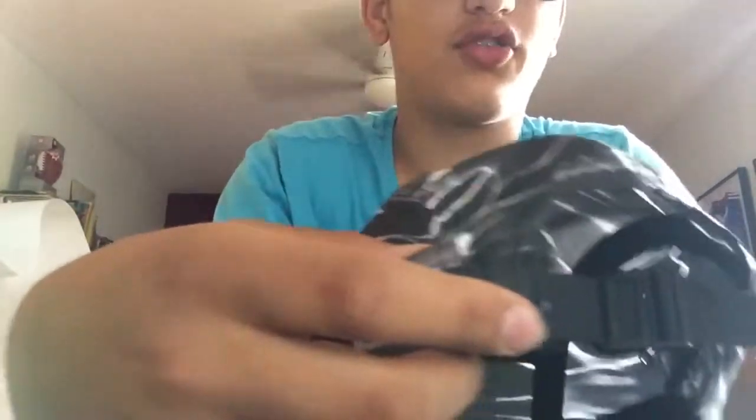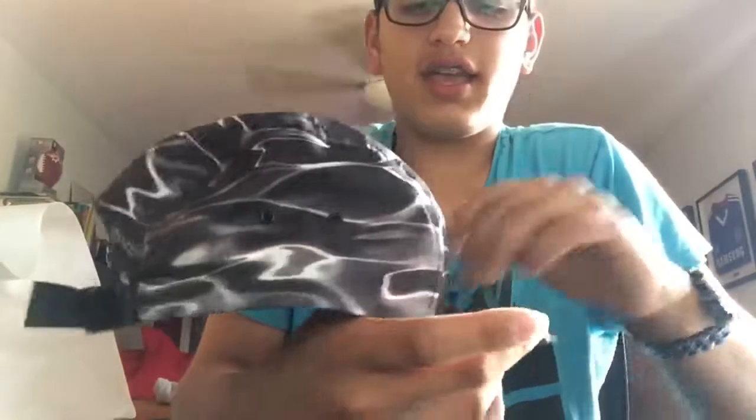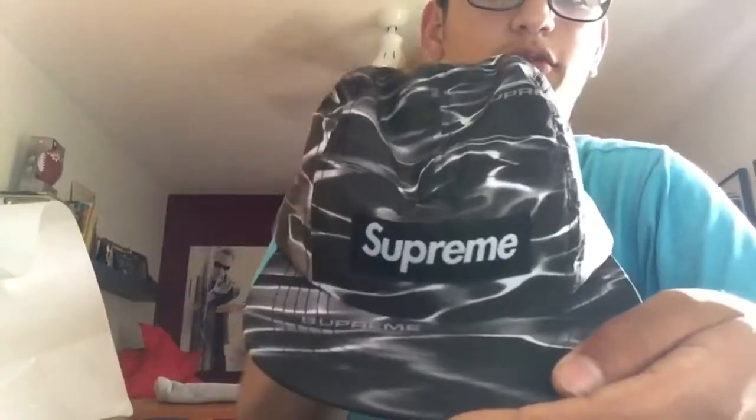Most hats probably have it, but they have the adjustable part here. This one has the clip-on thing — I personally like this one, but it doesn't really matter. When you wear the hat it looks nice, but you look like a fisherman or something.